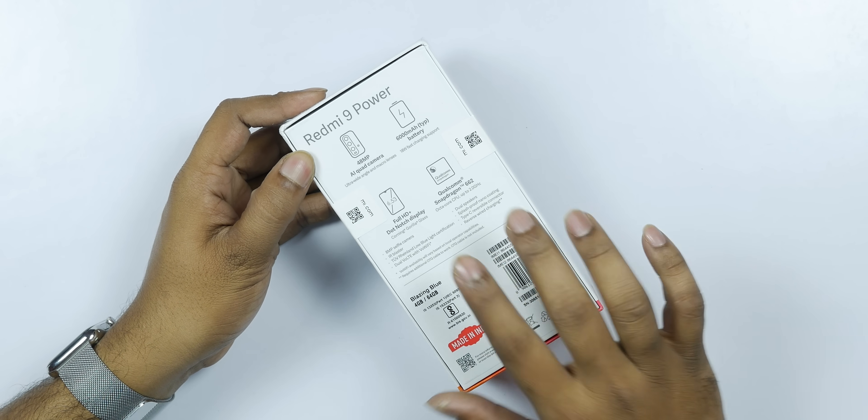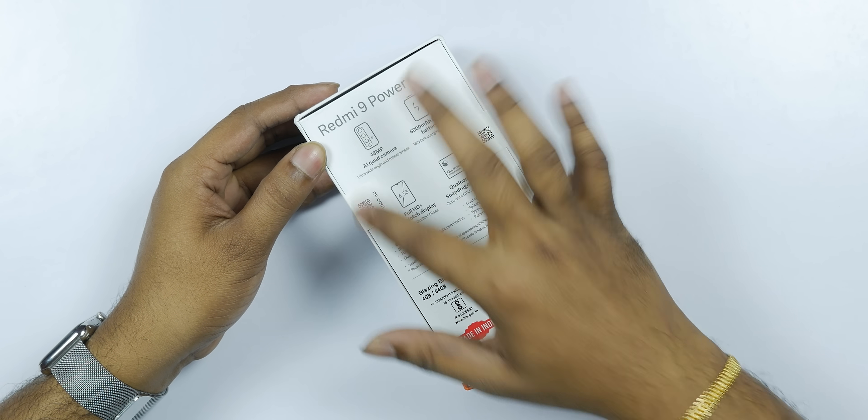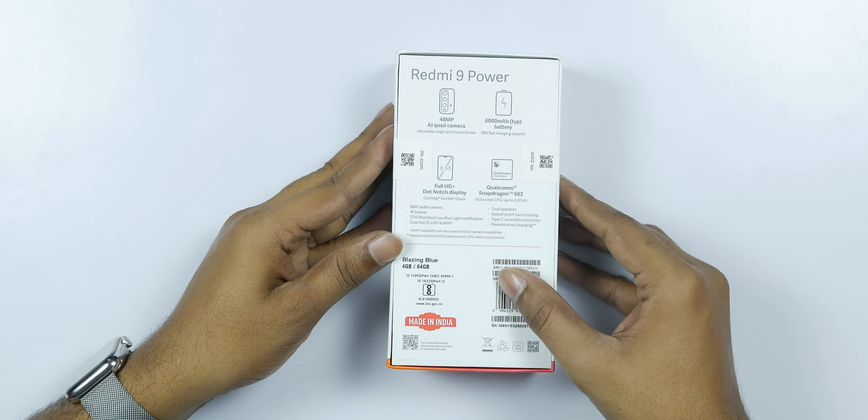I will be using the 4GB RAM 64GB model in Blazing Blue color. You can see the full specifications on the screen.